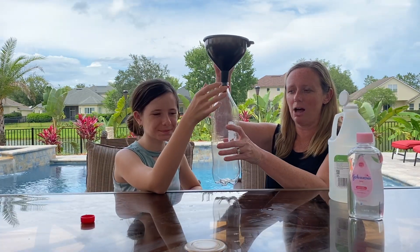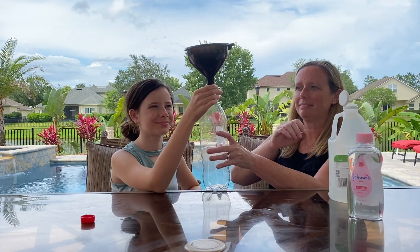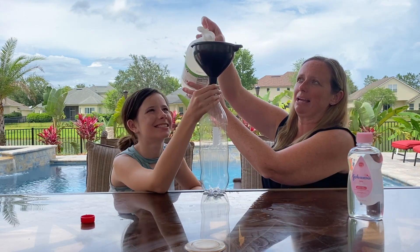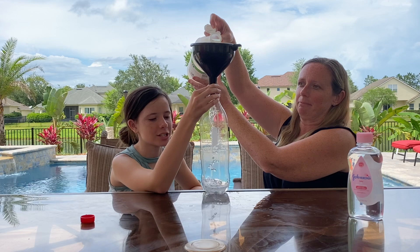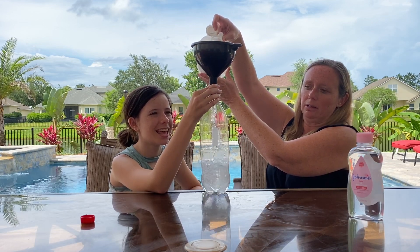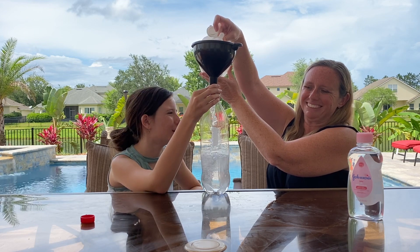Alright, so we've got the funnel on top of the bottle — have a parent help you with this so it does not make a complete mess. We're gonna pour it just about a third of the bottle. It looks like it could be a water slide for the vinegar.